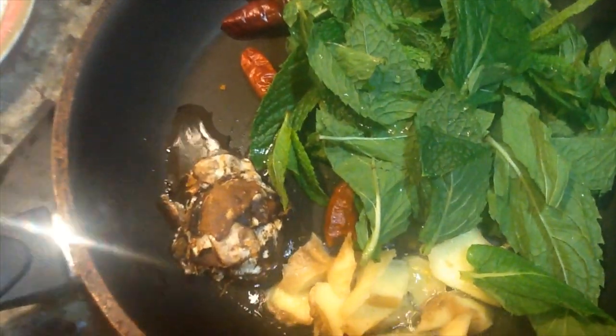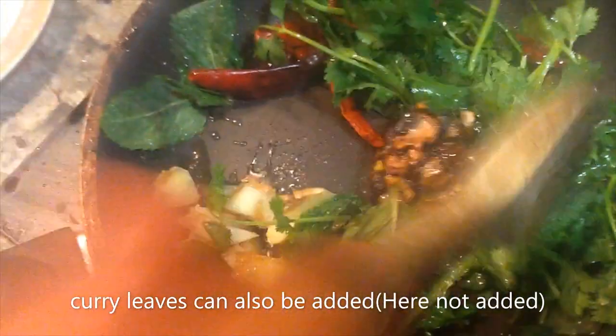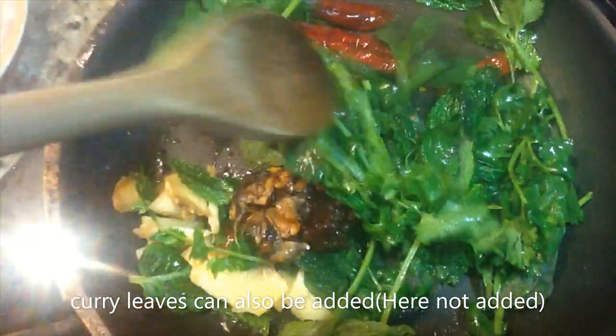It will be very nice. This will be hot water. Get a little bit of water. It also takes about half an hour to keep the water.